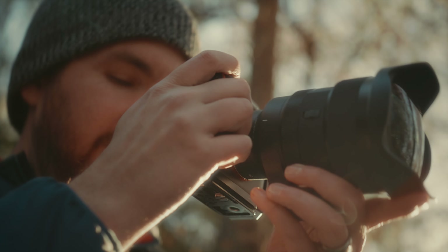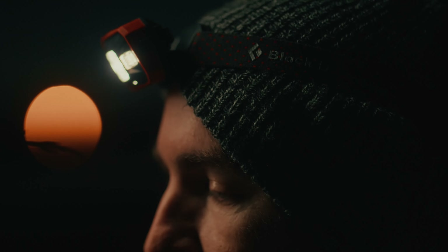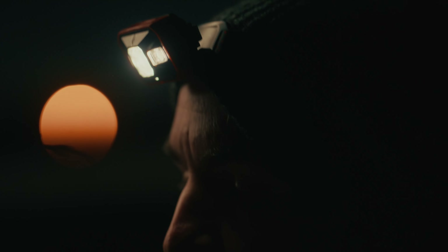The ability to head out with this lens and capture something completely unique without compromising sharpness, contrast, image quality, or build quality is something that makes this lens really stand out. One of the things I've constantly appreciated is Sigma's innovation — it's something that's allowed my ideas to turn into images.